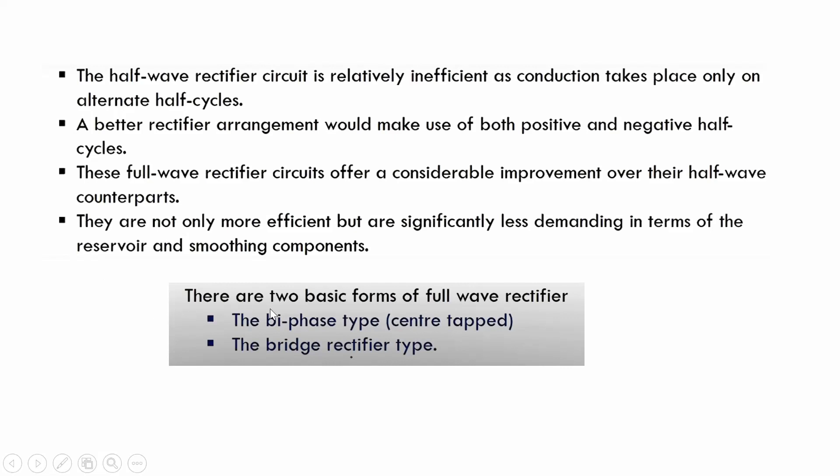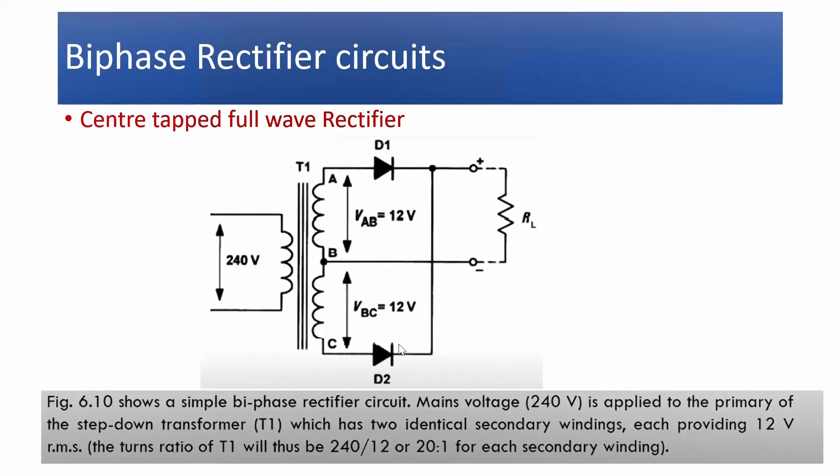There are two basic forms of full-wave rectifiers: the biphase type and the bridge rectifier type. The biphase type uses a center-tap transformer, while the bridge rectifier type uses an ordinary transformer like the half-wave rectifier. First we will see the biphase rectifier circuit, also called the center-tap full-wave rectifier.